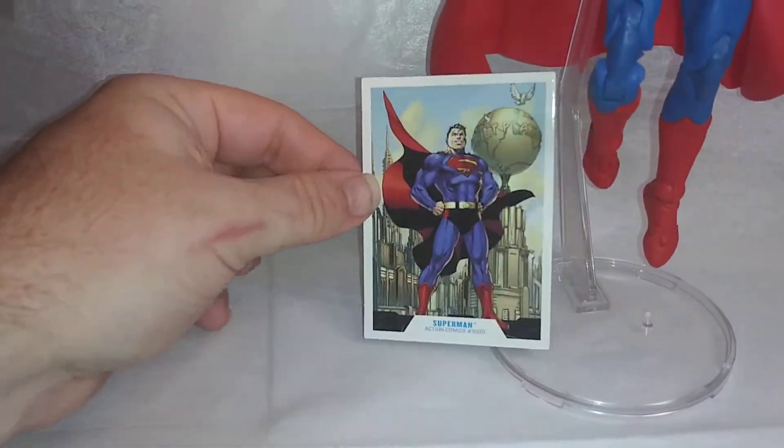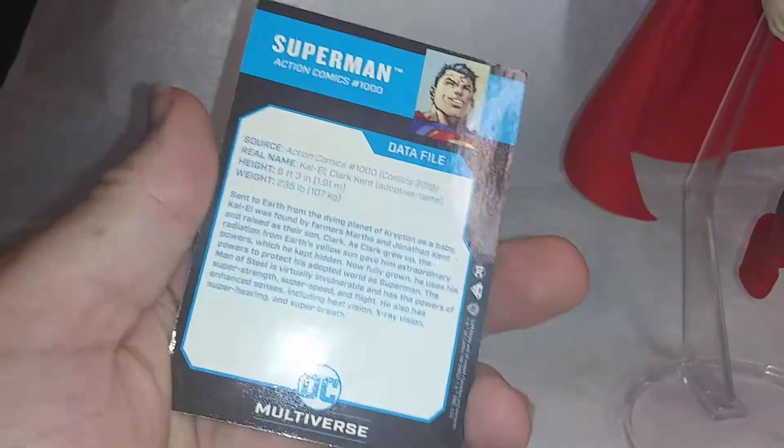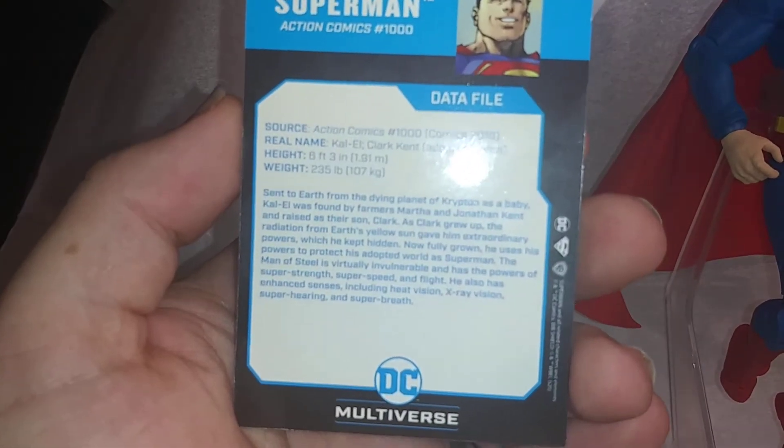It did come with this card — this Action Comics 1000 card right here. It gives you a little background on Superman on the back. If you want to read it, just pause it right around here when it comes in focus.